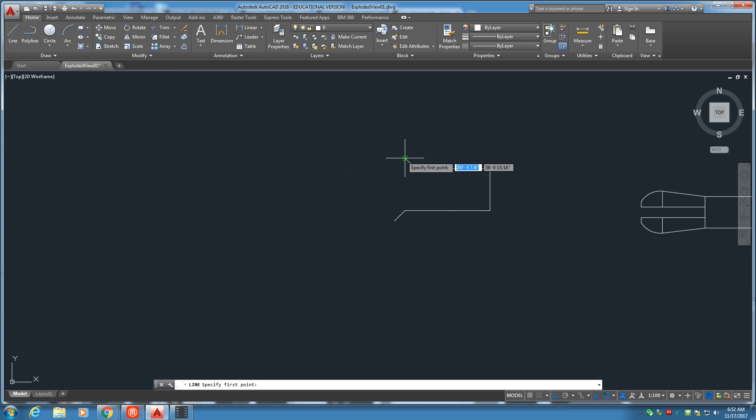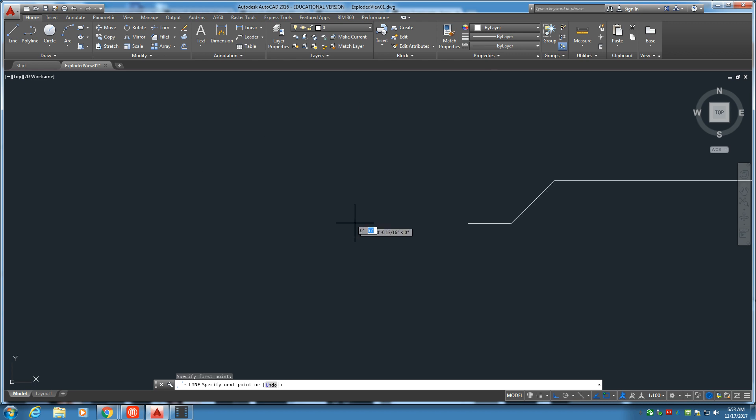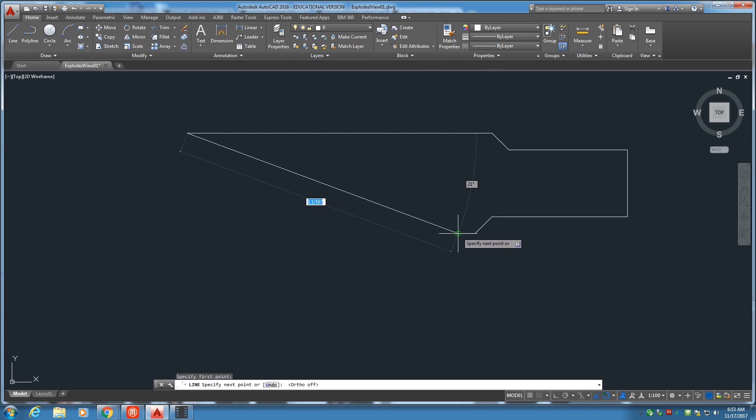Moving right along to the top here, go ahead and draw a line of 1 and 1-8th. Down at the bottom we've got a little flat line right here — 1-16th. Now to get this angle, turn off the ortho and merely connect the dots between the two. And there you have it.